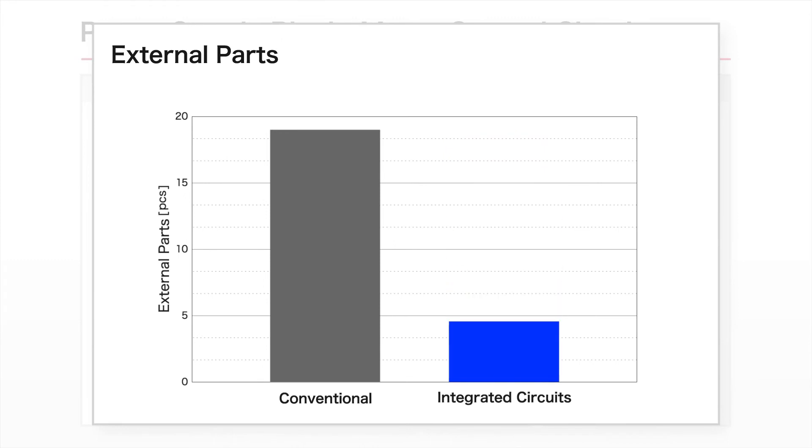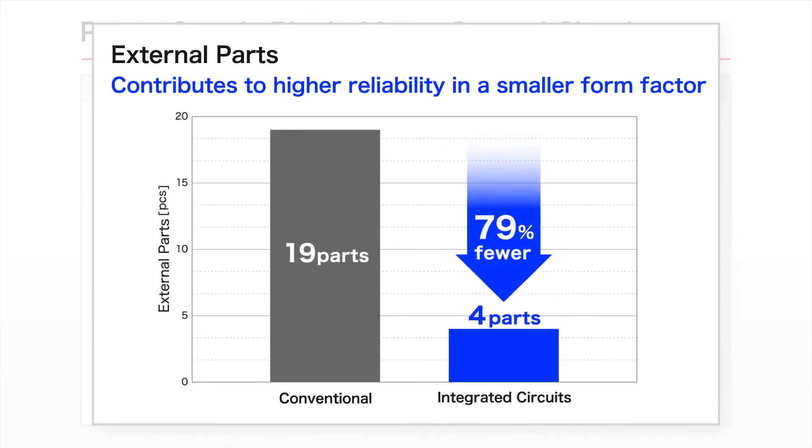In addition, the number of parts has been dramatically reduced, leading to a smaller circuit structure and improved reliability.